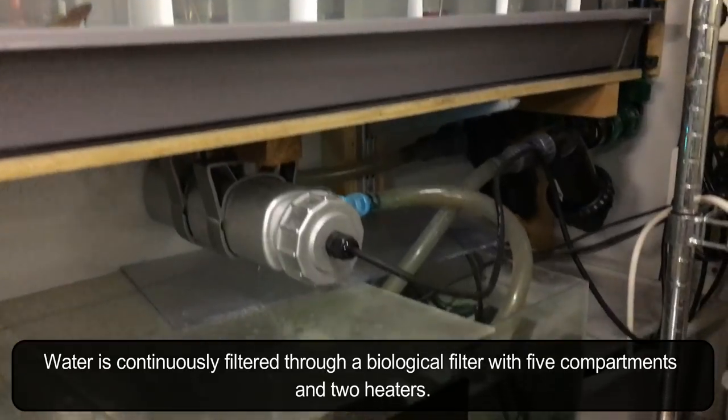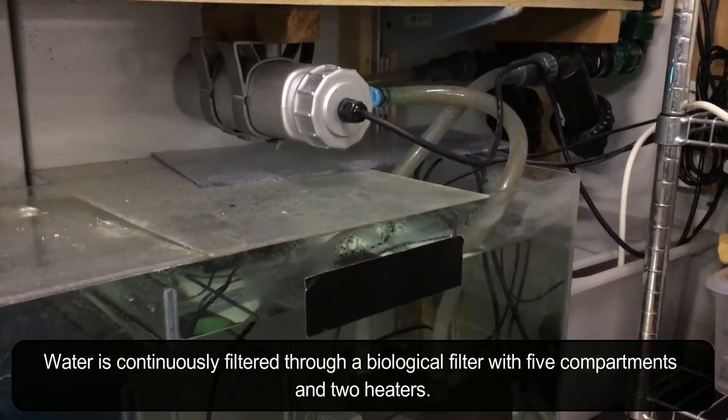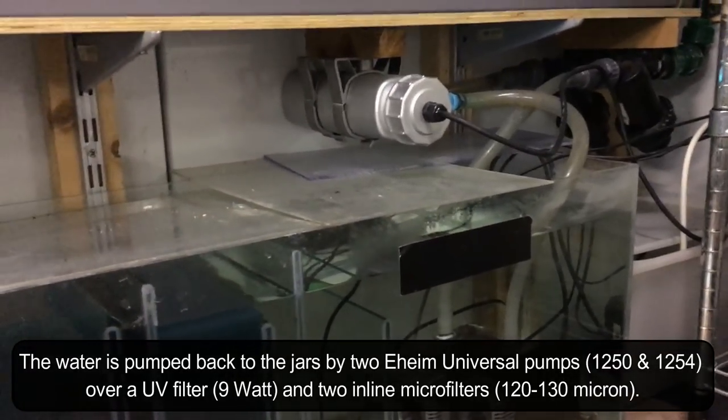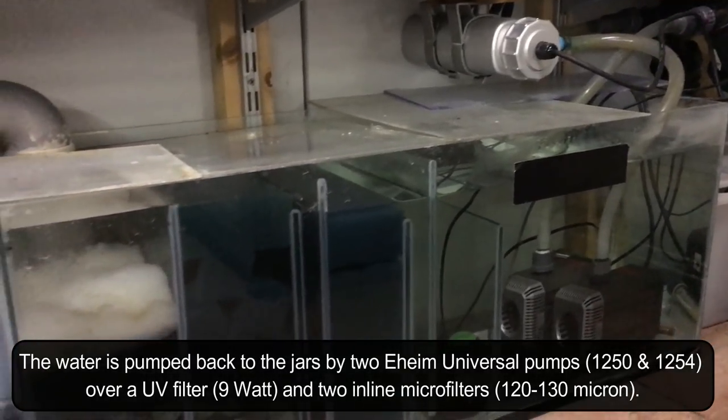Water is continuously filtered through a biological filter with five compartments and two heaters. The water is pumped back to the jars by two Eheim universal pumps over a UV filter and two in-line micro filters.